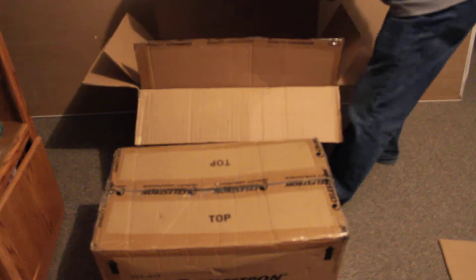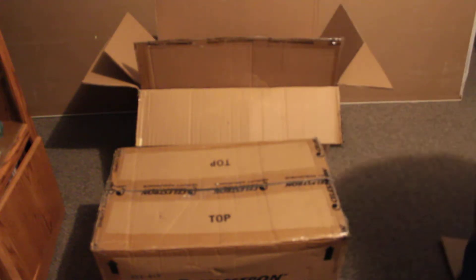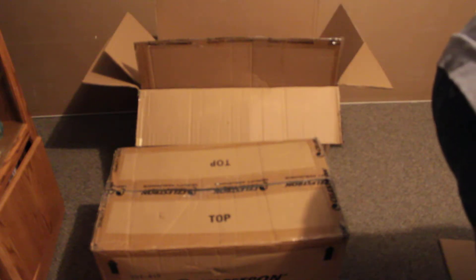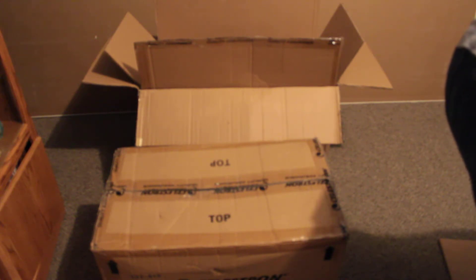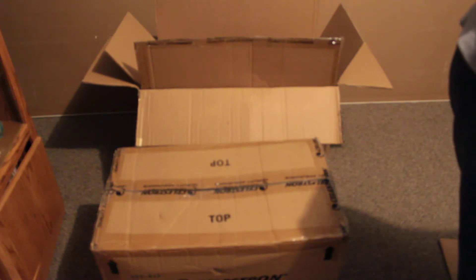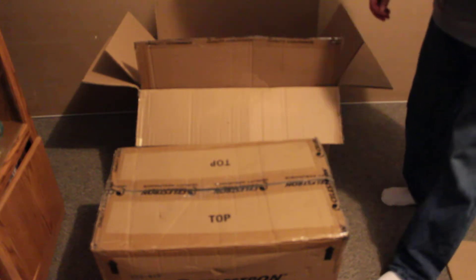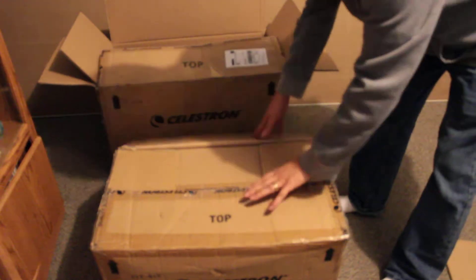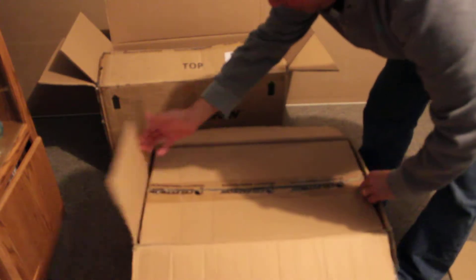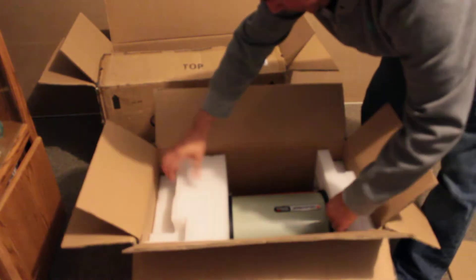Let's get her out of the box. I'll pull up my Edge HD, my 8-inch scope, and I'll show you a comparison here.